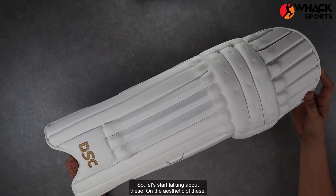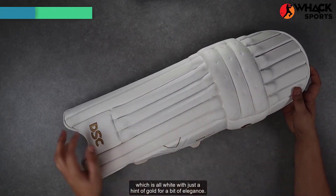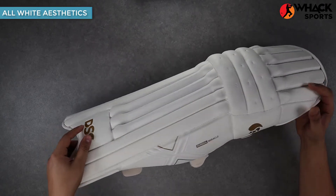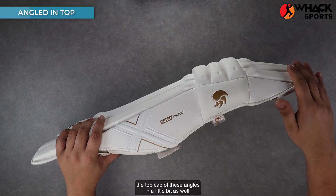Starting with the aesthetics, these go really well with the entire Eureka range, which is all white with just a hint of gold for a bit of elegance. You get the DSC embossing at the base of the pad, and a bit of gold at the sides with the DSC claw and the model name.